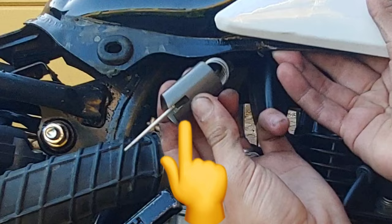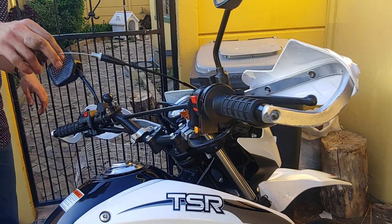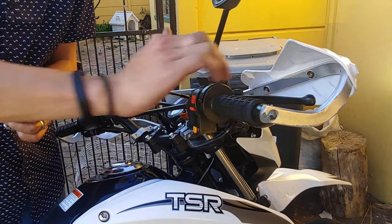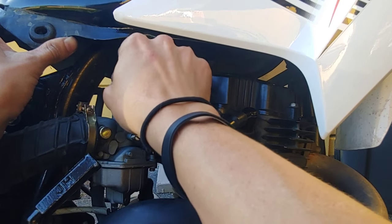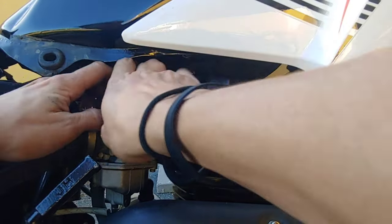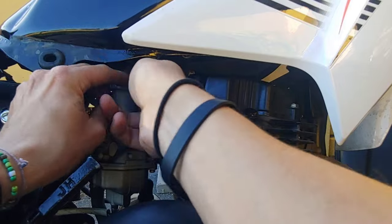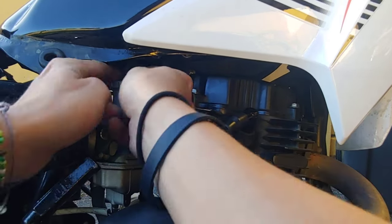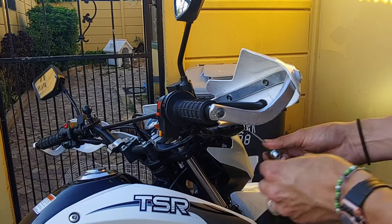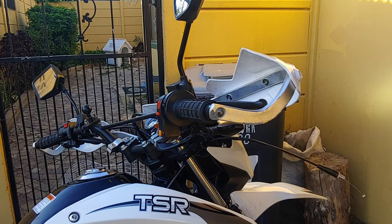The throttle slide has a groove which needs to line up with the idle screw on the carburetor, otherwise you're going to have a problem when you start the bike up. Once you've got it all lined up, make sure that the throttle slide goes all the way down to the bottom of the throttle body. Then push the spring down and finally put back the cap onto the top of the carburetor. Make sure that this is seated correctly because you do not want to cross-thread this cap. Verify that the throttle slide has a full range of motion and snaps back into place when you release the throttle cable.